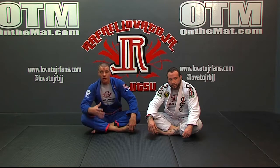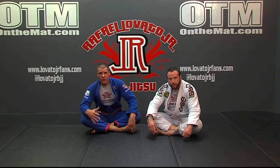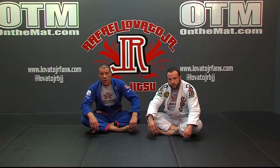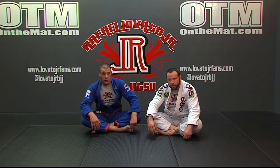Especially when you're inside the guard of someone with my frame — long, strong legs are going to be much more difficult to open when you're on your knees because you're closer and it's easier for them to break you down. So you're going to want to get confidence in standing and opening the guard, especially against someone who's a lot longer. Let's take a look at how to stand up properly.